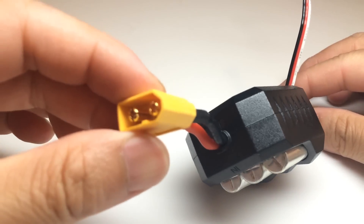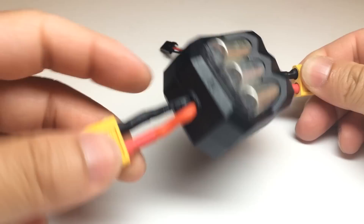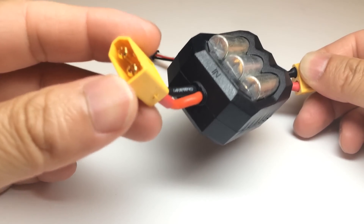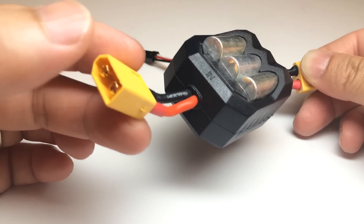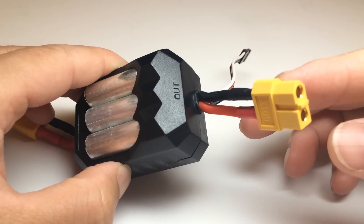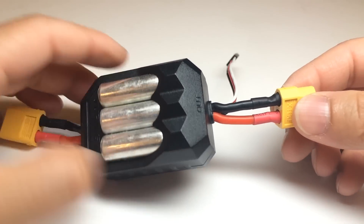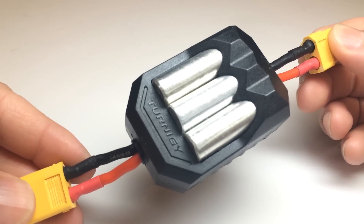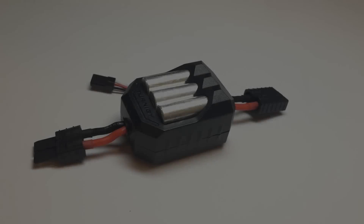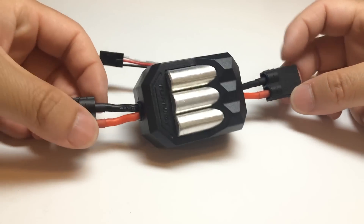Before we start, we need to swap out the connectors. It comes with XT60 connectors — there's an 'in' and an 'out' side. The 'in' side will be replaced with a male Traxxas connector, and the other side will be replaced with a female Traxxas connector that goes into the ESC. With the magic of YouTube editing, the Traxxas connectors are now installed on both sides.